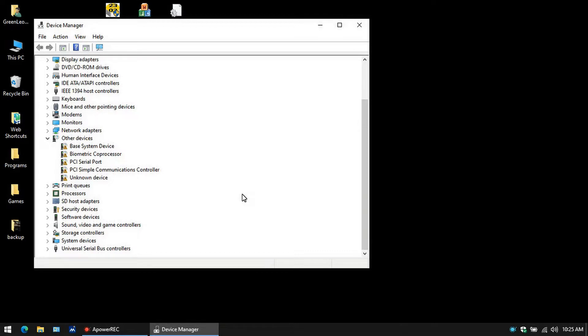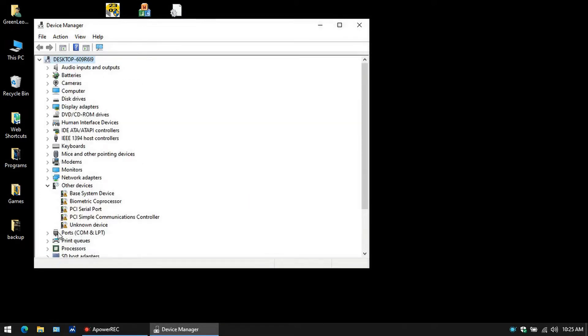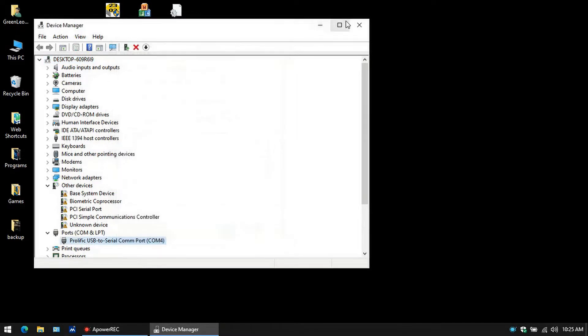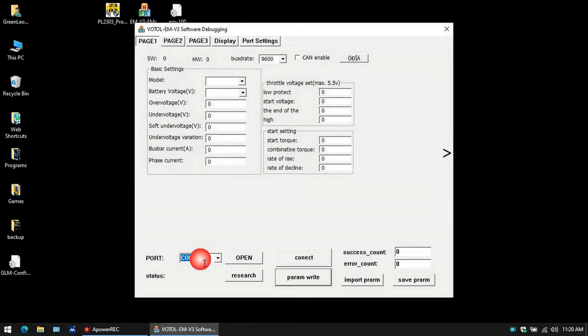Go ahead and plug your USB device into the laptop. You'll see it down here — it says Ports COM LPT. Open that up and there it is: Prolific USB to Serial COM Port on COM 4. This device is working properly. So now we open up our EM software and we change the COM to COM 4, then click Open. We connect and then we click Connect to the bike. And there we go — we're connected.